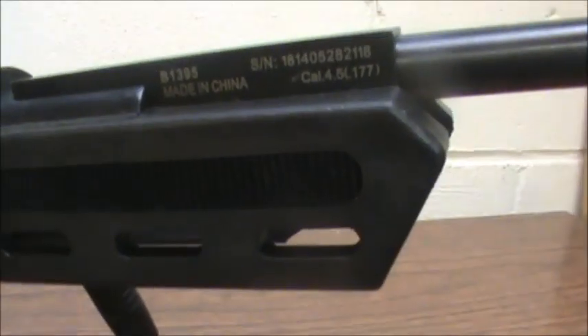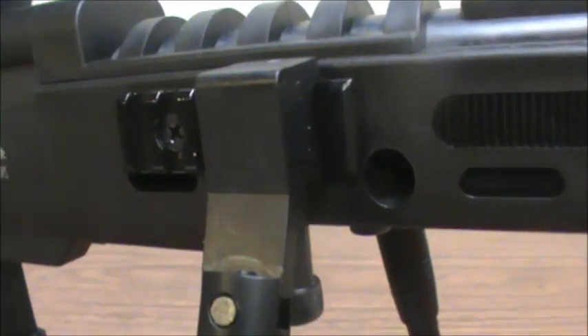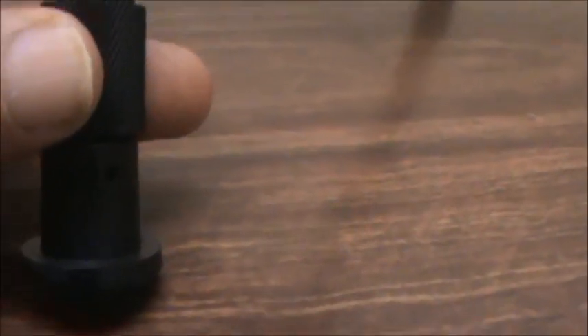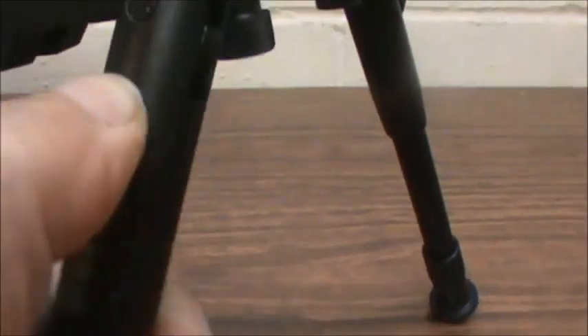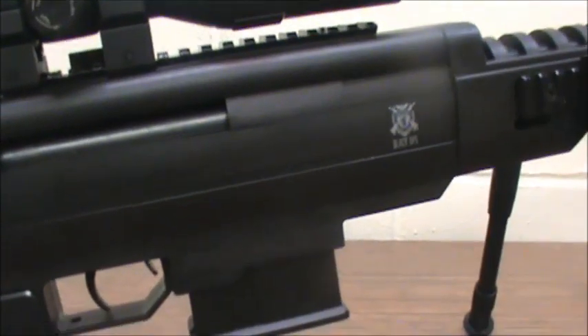The stock is all composite material. We do have the steel Weaver mounts on the side for the bipods, which are extendable from 8 to 10 inches and fully adjustable. You just twist here and they drop down as much as two inches, then kick them back out of the way. They will go forward or backward.